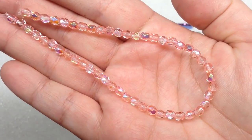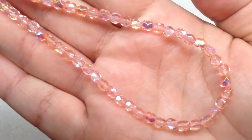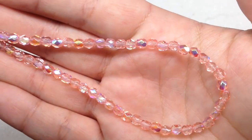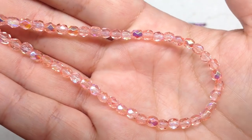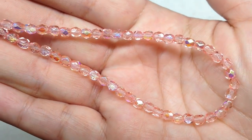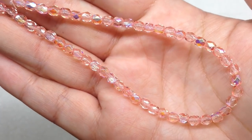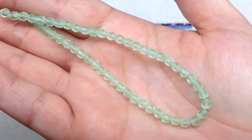Getting into our four millimeter strands, we have this gorgeous strand called crystal pink luster AB. It's got the luster and the AB finish making it so sparkly with lots of beautiful color play as you move it under the light. The base color is a very light pink, very translucent, and lets the light through to flash back those colors beautifully.